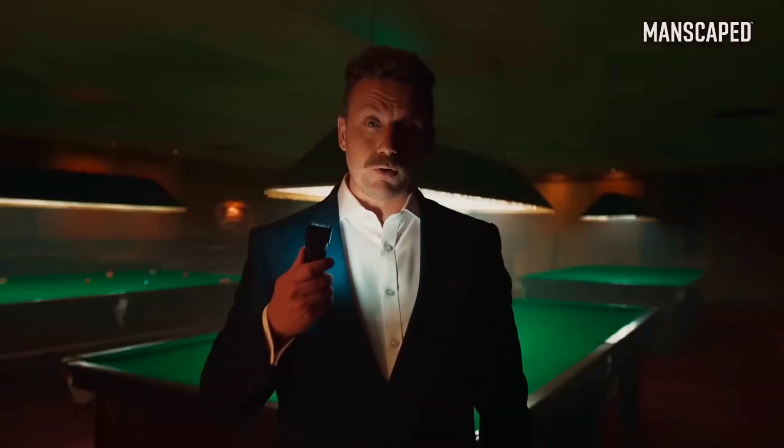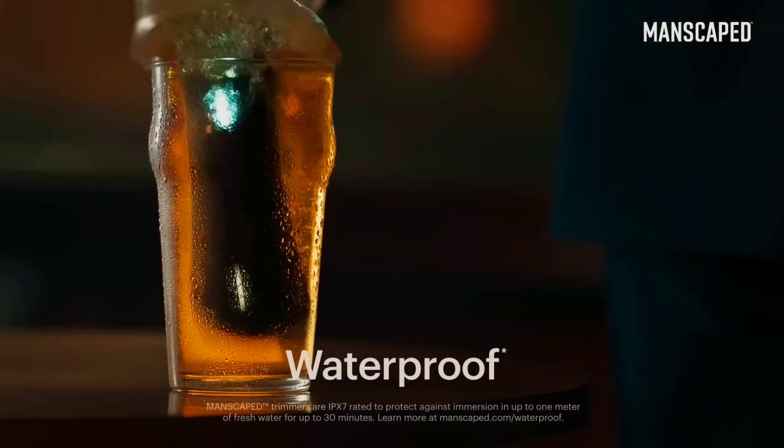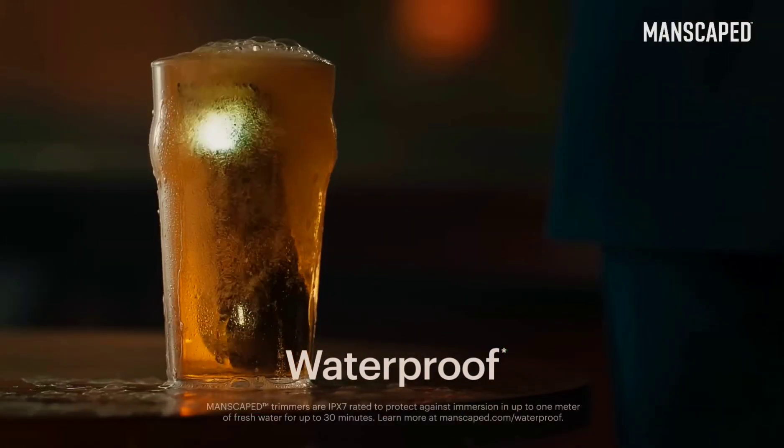Lights, please! And what's more, it's got a wireless charging system and it's waterproof. You can even drop it in your pint. You wouldn't want to drink it, though. It's got pubes in it.